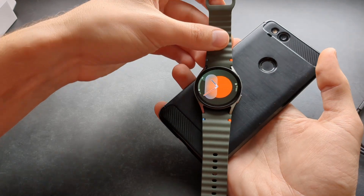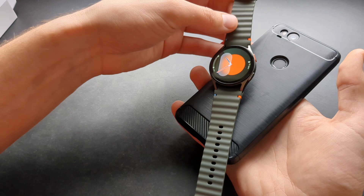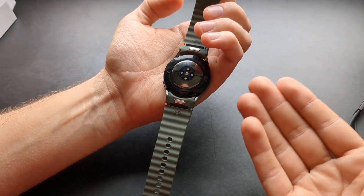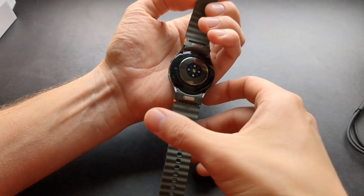My phone doesn't support it anyway, but if you used this feature in the past, this won't work on the Galaxy Watch 7. It's basically a physical limitation, and they couldn't really make it work.